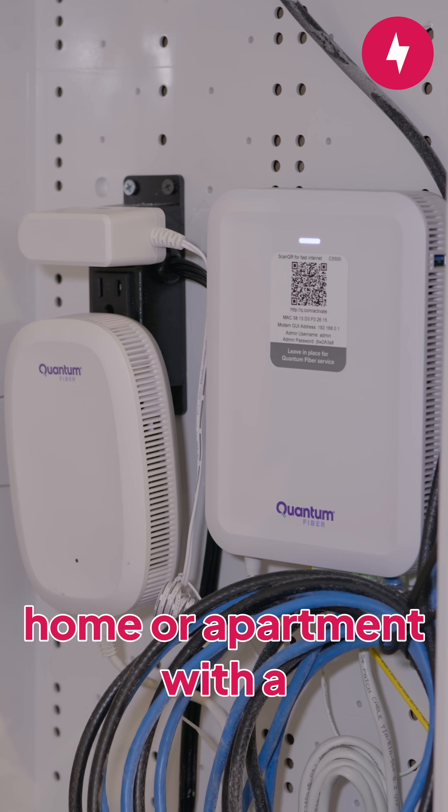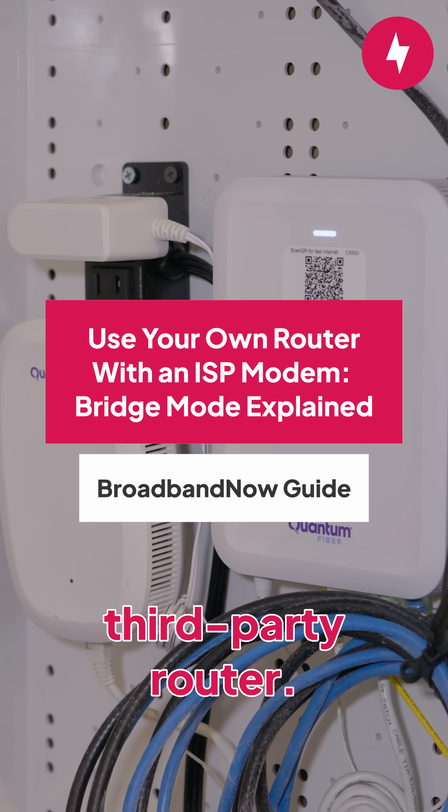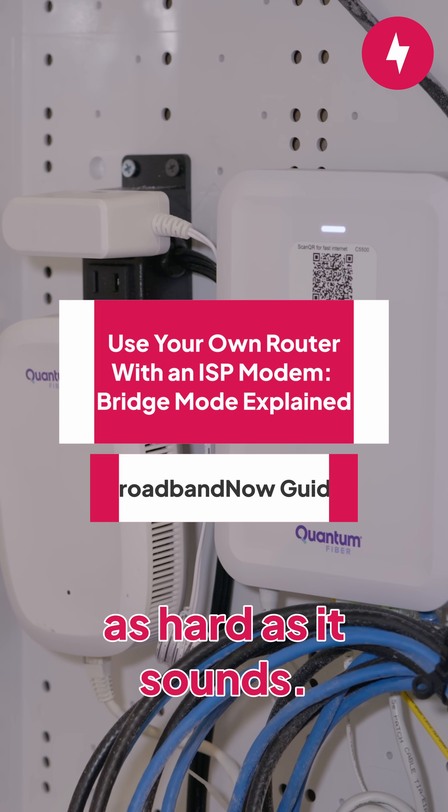If you recently moved into a home or apartment with a pre-installed wireless router, you'll need to follow a few steps before you can use your own third-party router. Don't worry though, it's not as hard as it sounds.